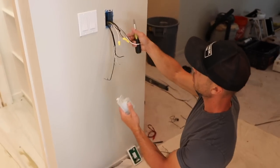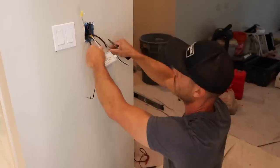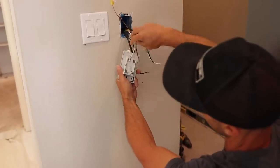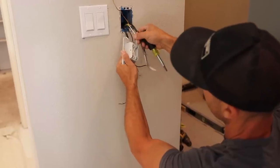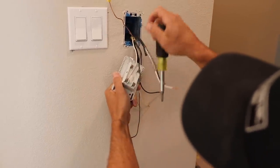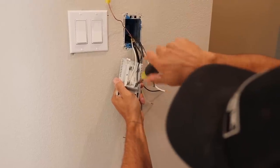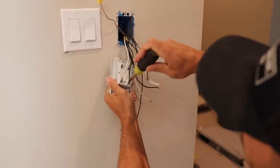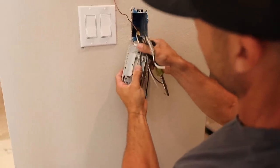Now we're going to hook up our line. Again, make sure you've got the power off — always important. There's the neutral side with a little N on it. I'm going to put the neutral wire in, then take these little wires and fit them into that channel.